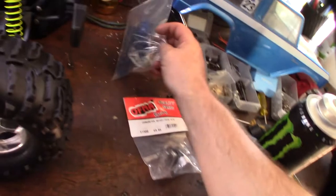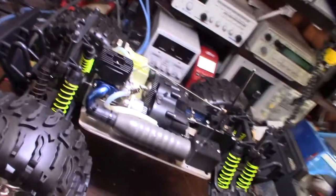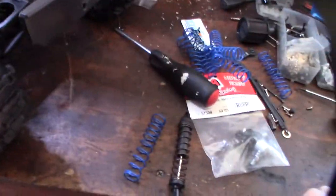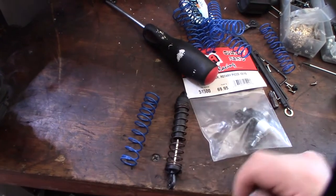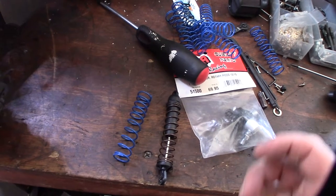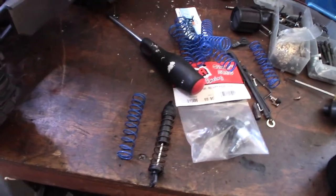I actually scored some new engines on OfferUp — there's an extra carburetor there too. You'll see some awesome engines — super good deal at $30 each, so that'll be coming up next. These are actually progressive rate springs — as you can see the coil is looser at the bottom and gets tighter at the top, giving you the best of both worlds: softness and firmness at the same time. When you're cruising around it's softer, but when you need extra support it's harder.